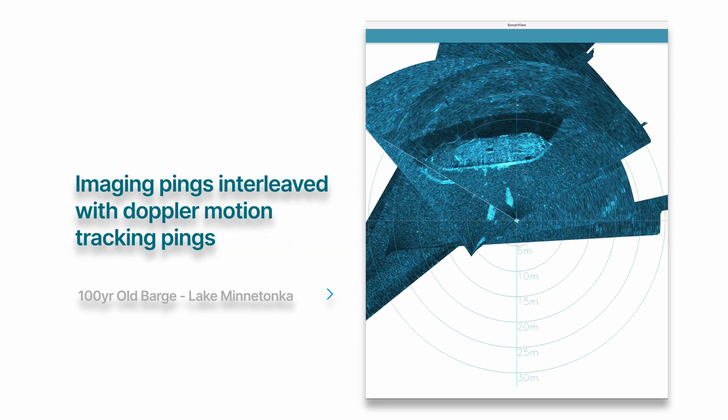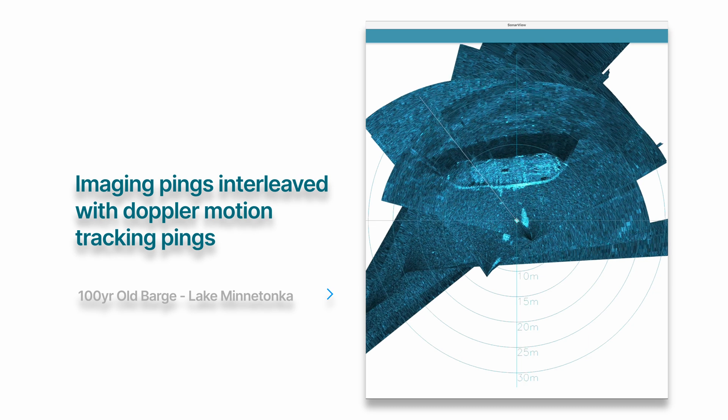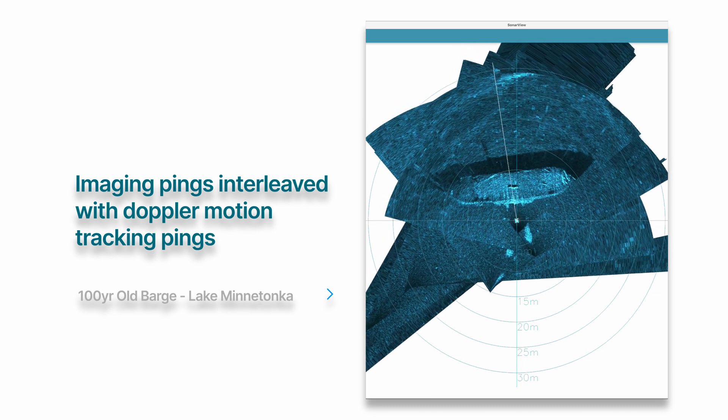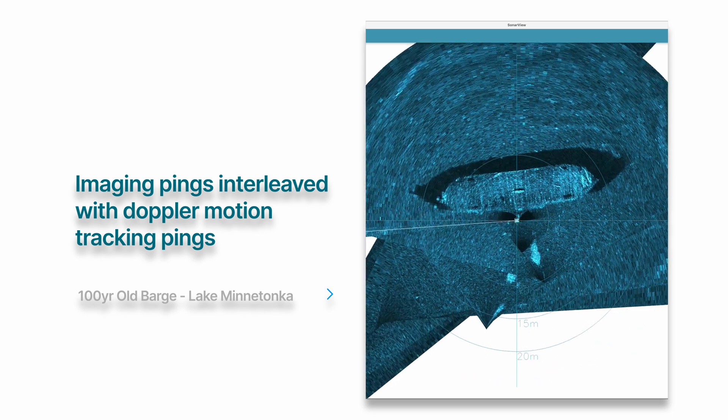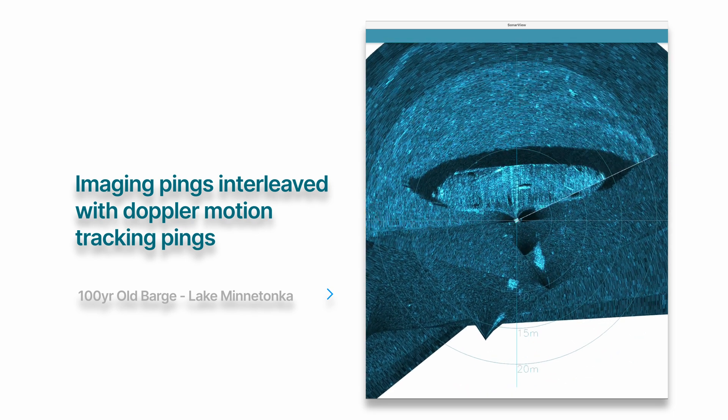To estimate the ROV's position in the scan, I have enabled the OmniScan's patent-pending Doppler mode. This technology we've developed interleaves Doppler pings with imaging pings, enabling the OmniScan to capture images and estimate position at the same time.